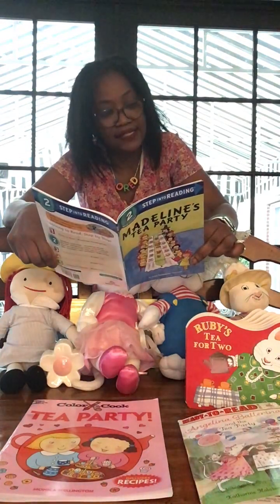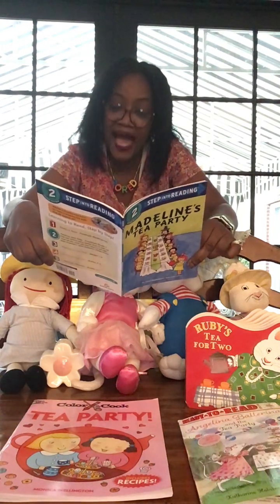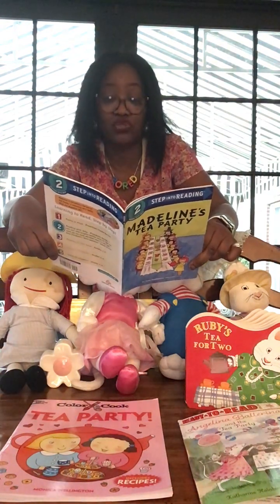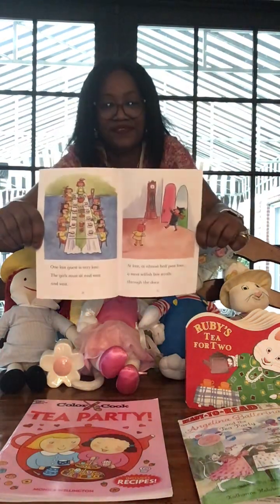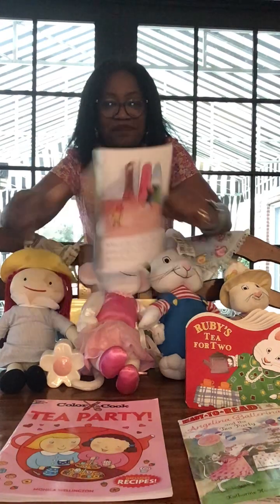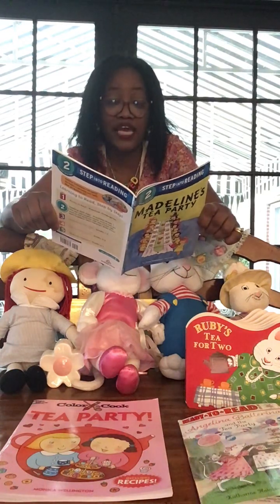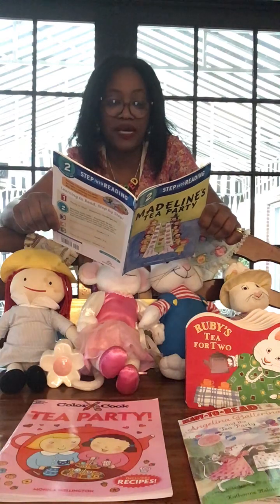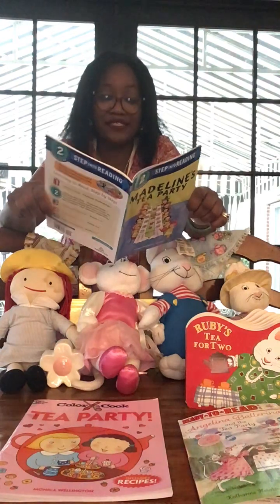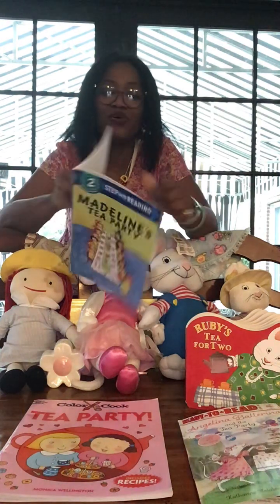One last guest is very late. The girls must sit and wait and wait. At last, at almost half past four, a most selfish boy strolls through the door. He won't say he's sorry or take off his hat — but that is Pepito, the world's greatest brat! Madeline fills each cup with tea. The girls drink up most happily.